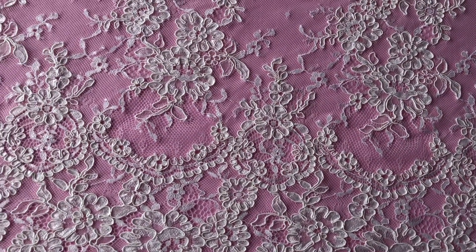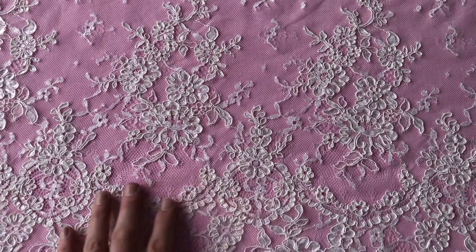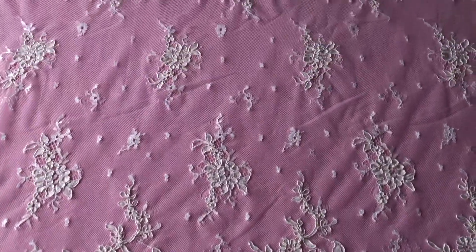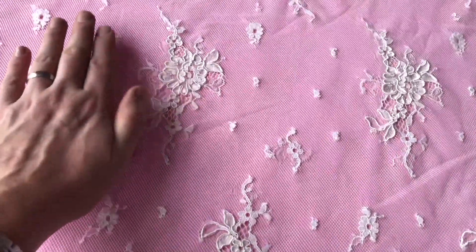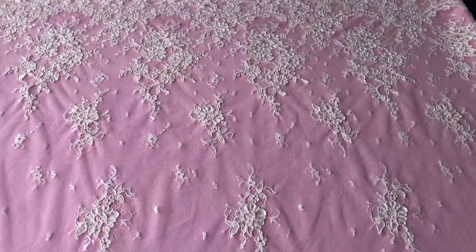The floral detail has mostly been corded, which gives it a wonderful touch and a three-dimensionality. Going into the body of the lace, you can see that there are smallish appliques which are around hand size, and then the pattern repeats back out.